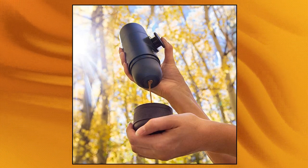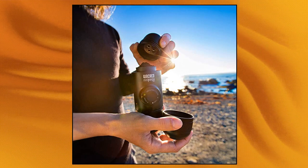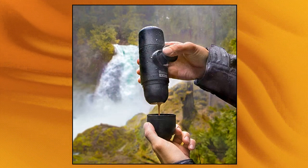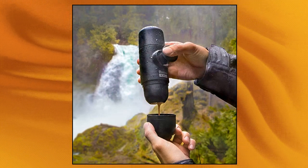Simple to operate: add ground coffee to the filter basket with the help of the integrated scoop. Apply slight pressure to level the grind. Add hot water into the water tank. Finally, unlock the piston from its travel position and pump a few strokes to pressurize and extract perfect espresso with generous crema.